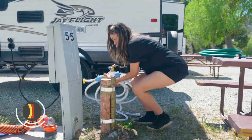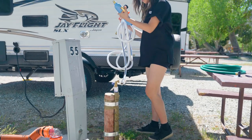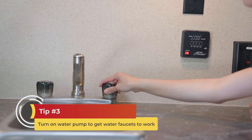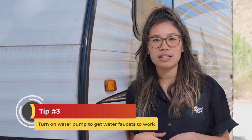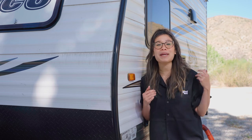Whichever method you use, monitor until the tank is full and then shut the water off. Replace the inlet cap and close and lock the access door. Allow any excess water to drain from the hose before you coil and store it. Remember, you'll need to turn on your trailer's water pump when you actually want to pull water from your freshwater tank. Some travel trailers have two water pumps — one in the kitchen and one in the bathroom. And now you're on to your next adventure with a full water tank and less stress about staying hydrated. Happy camping!